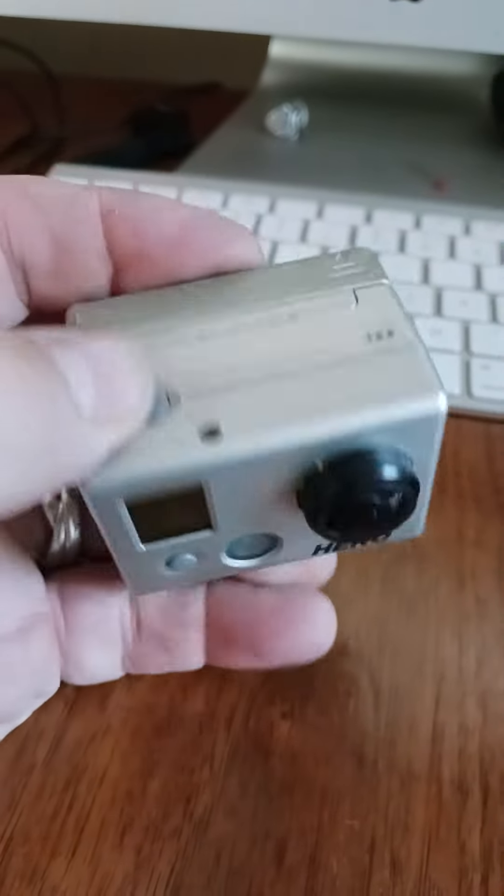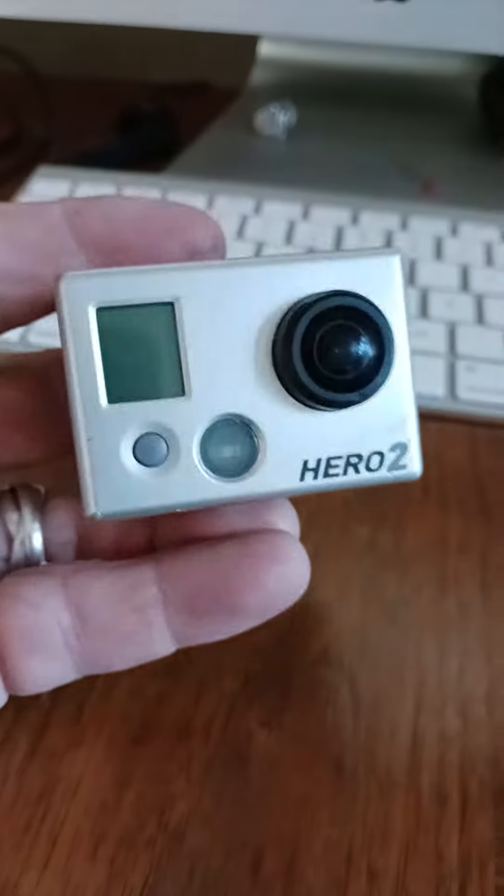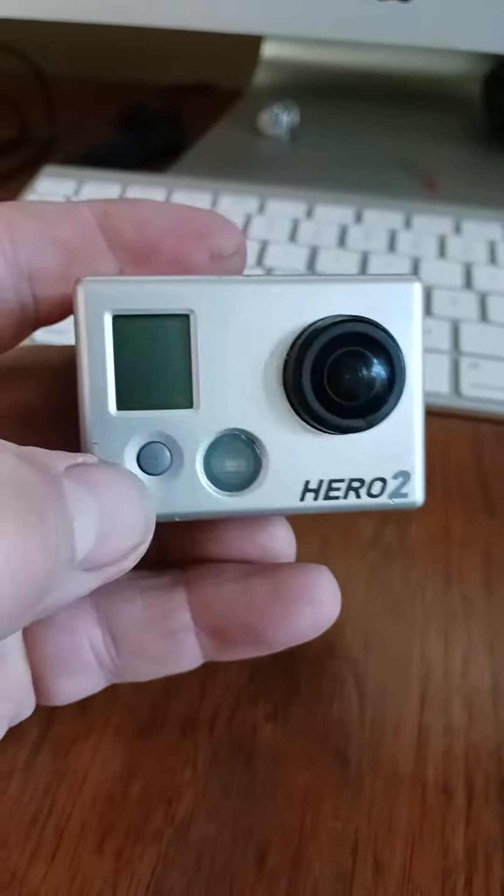Okay, just trying to see if there's a way that I can fix this. Hero 2 — it's ancient history, it's the only one I have.